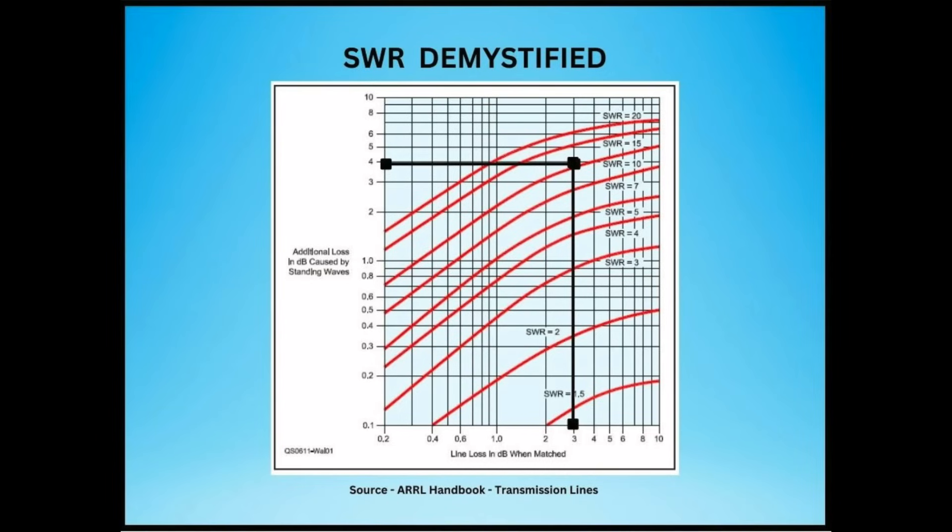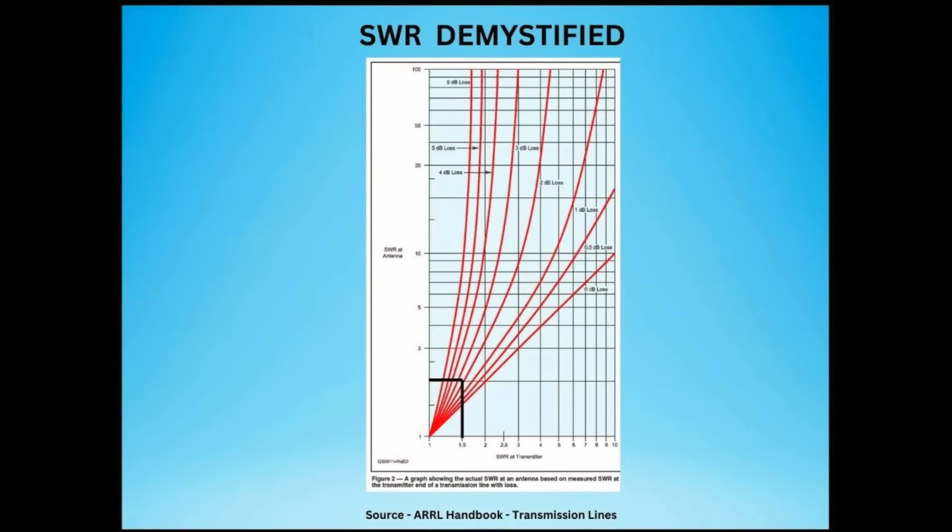This additional loss is dielectric loss because of the higher RF voltage at the standing wave maximum points — you can see this on the chart from the ARRL handbook. With our prior example of 3 dB feed line loss and an SWR at the load of 2 to 1, the SWR meter at the radio shows approximately 1.6 to 1 — much lower than the actual SWR of 2 to 1. If the feed line loss was higher, the SWR would appear even lower.